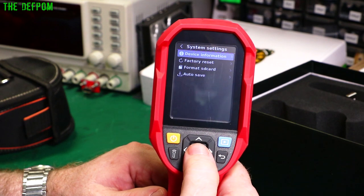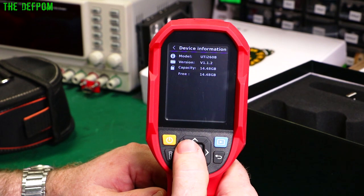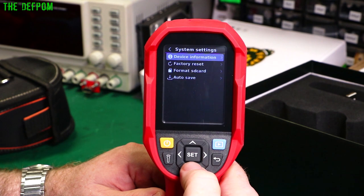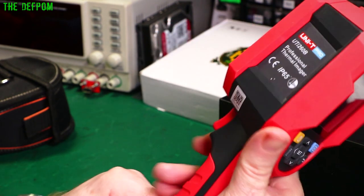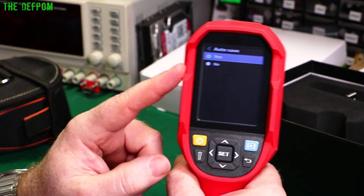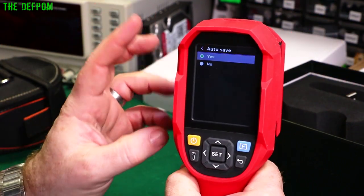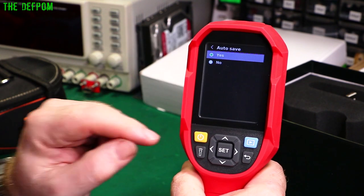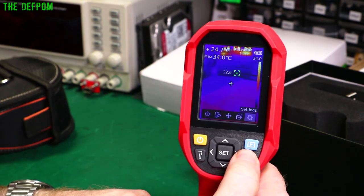Under general system settings there's device information showing UTI-260B firmware 1.1.2, and information about the SD card. There's a factory reset, SD card format, and auto-saving. Auto-save is off by default — if it's on, pressing the trigger just saves immediately with no prompt. If left off, it will prompt you asking whether you want to save the image, and you can click yes.